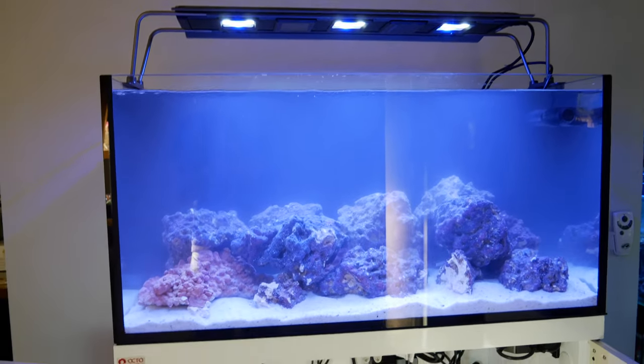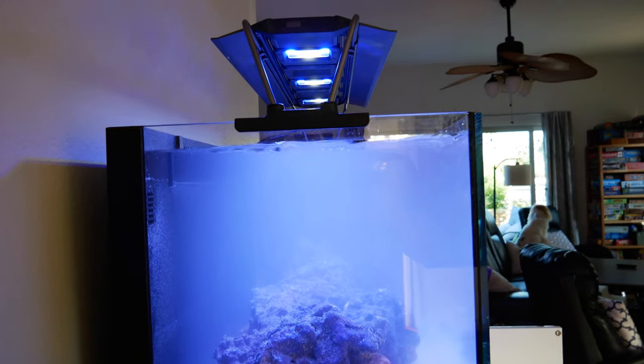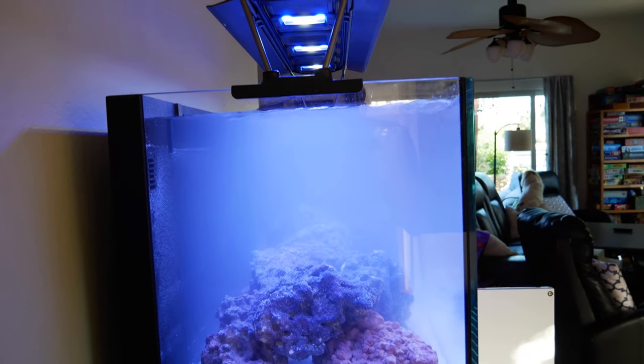I think the scape turned out pretty good. It's clearing up already — I rinsed that sand out nicely. It's 0.5 to 1.5 mm, so it is truly in between the Fiji Pink and the special grade.